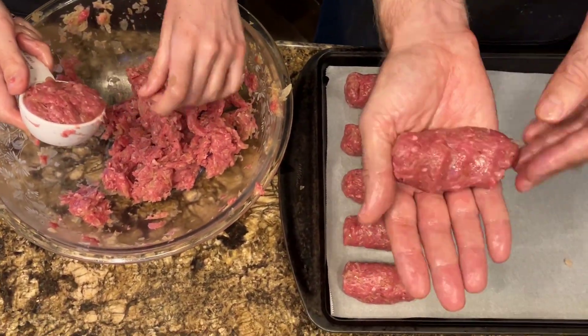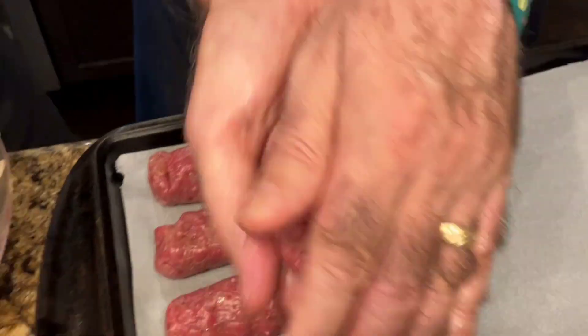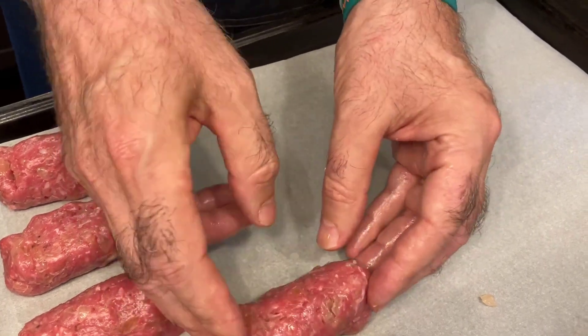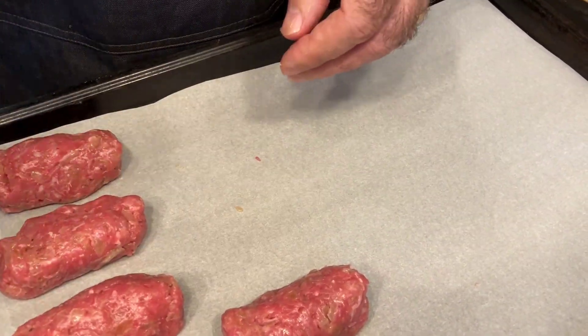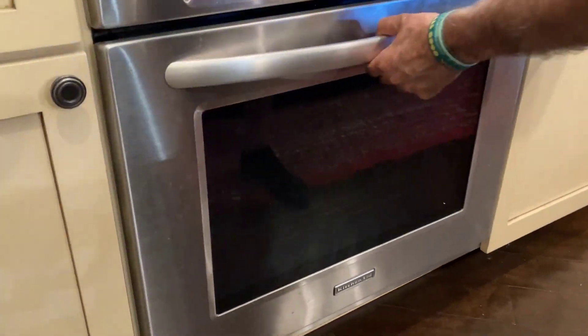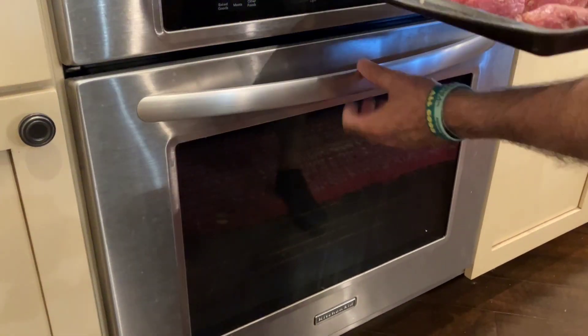So here we go, we're forming the sausages. We've already done one tray — this is our second tray of Čevabčiči. I'll have to figure out how to say that now that we've done a video on it and eaten them. Just making a lot of sausages. And there they go into the oven — one tray and two trays.